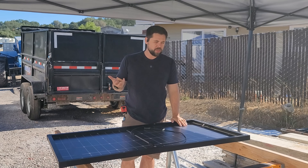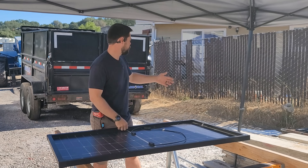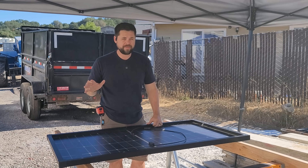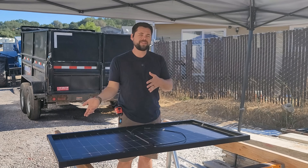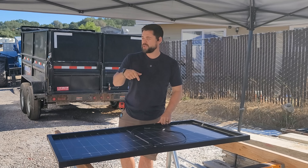For portable or emergency backup power, these are the panels I suggest most often. But most of the time people will lay them against a fence, a trailer, a pile of wood, or a table — and that's what causes problems, because they get blown over in the wind. So I'm going to put my panel stands on this real quick and show you just how much power they make in full sun.